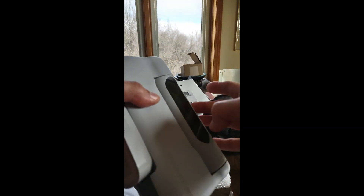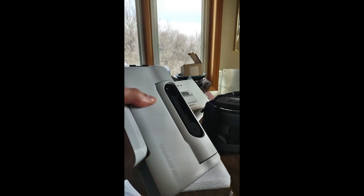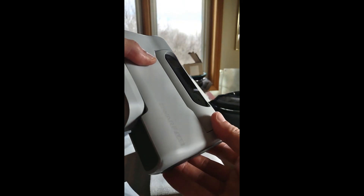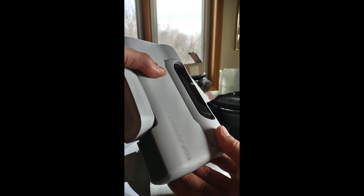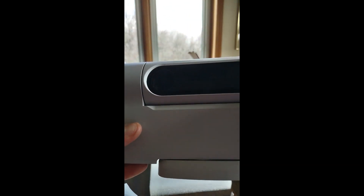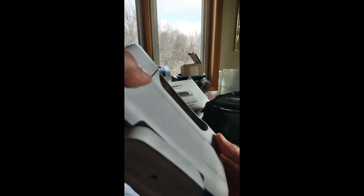There is a little plastic covering the lenses. And like everybody else so far, there is a smudge on the telephoto lens. Let's see if it came from the little sticky.